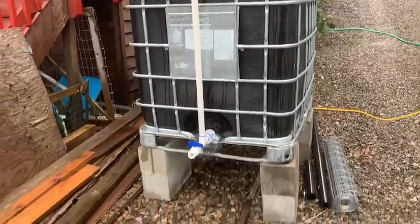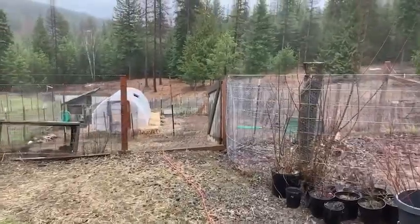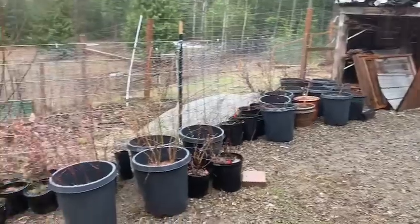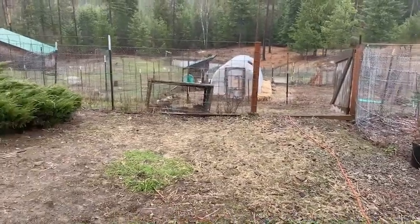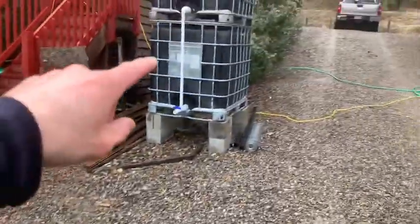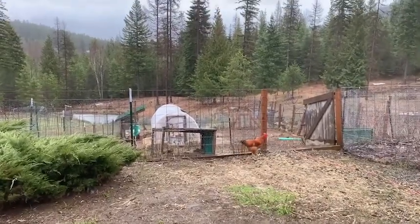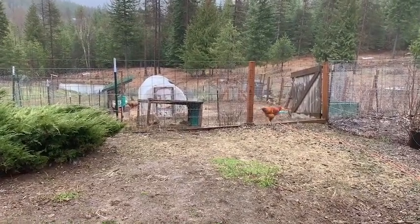This rainwater catchment will supply that hoop house down there, and then some raised beds that are going to be right next to it, and it may even supply some of this nursery area and this little garden area. All of that will be irrigated from rainwater. That's worked out really well for us over the last few years — in fact, last year that one tote supplied the entirety of that hoop house irrigation, which was awesome. We got just barely enough rain during the summer and it was just enough for us.